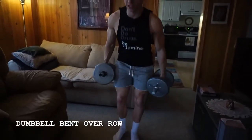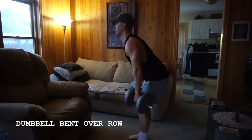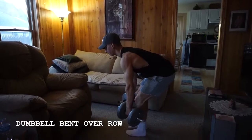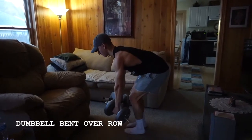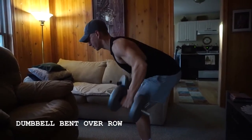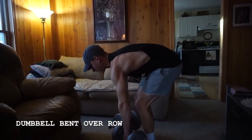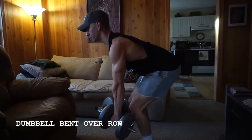When it comes to the dumbbell bent over row, what you want to make sure that you do to start out is push back your hips, keeping your back flat throughout. Now I'm going to drive my elbows down and back, letting my arms come fully straightened at the bottom, bracing through my core so I don't become rounded here, chest out, retract those shoulders.